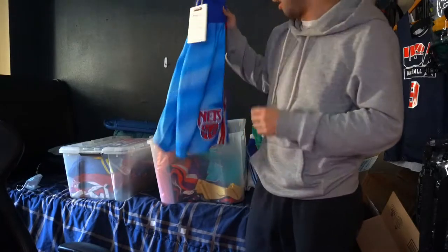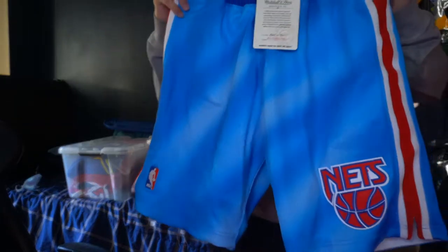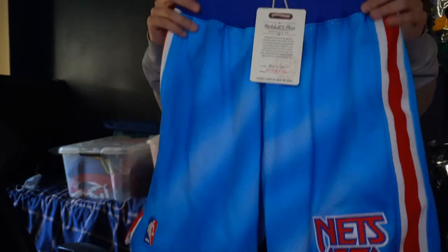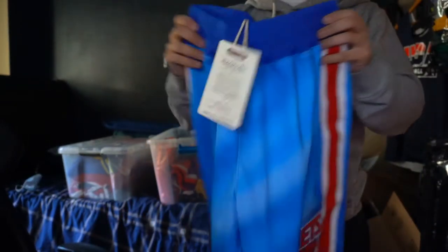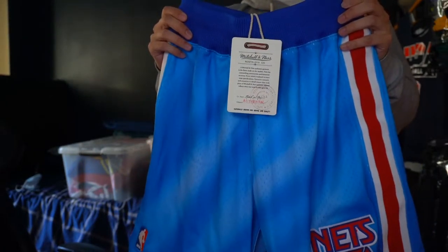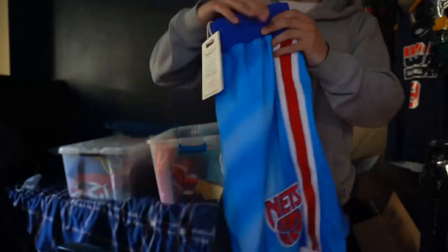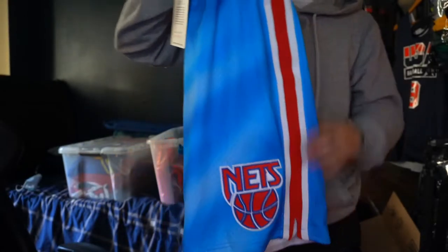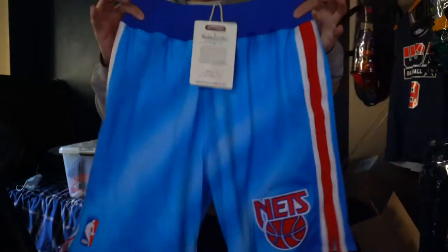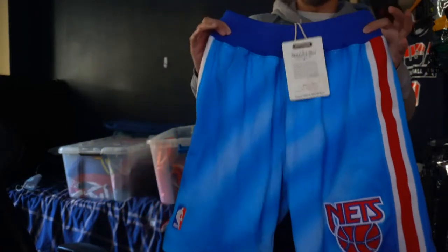I also got this from the NBA Store — the Nets shorts. Cost me $140 plus shipping and tax, so about $160. This is good to have in the summertime — you want to rock it, stock it, or resell it. This is the shorts right here.